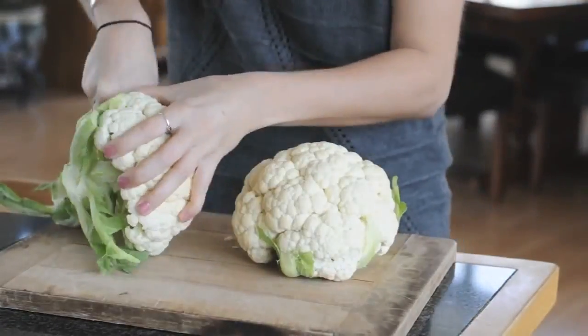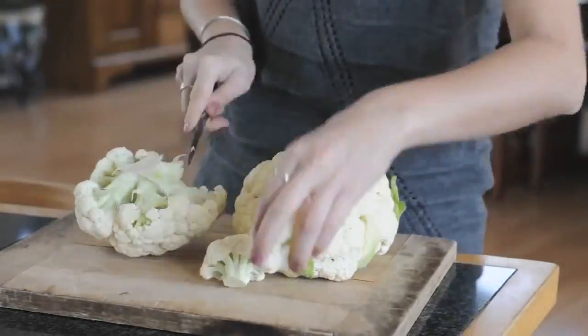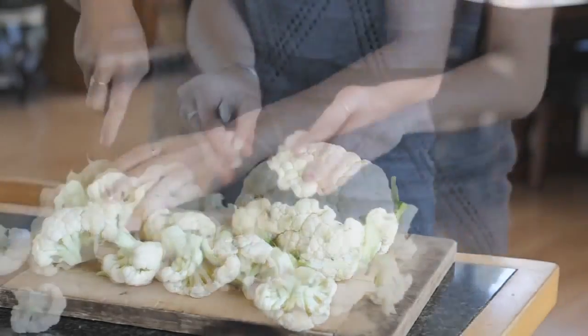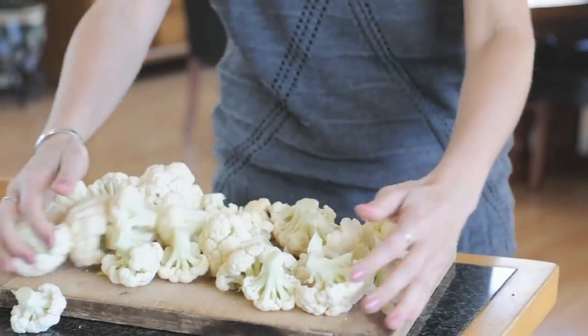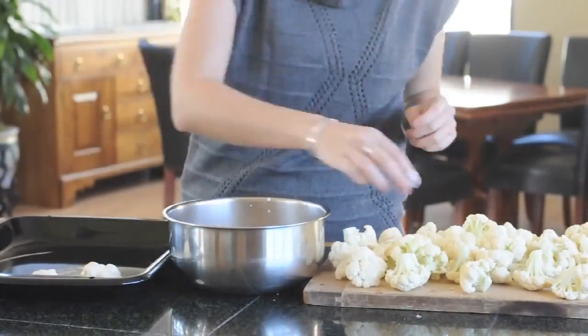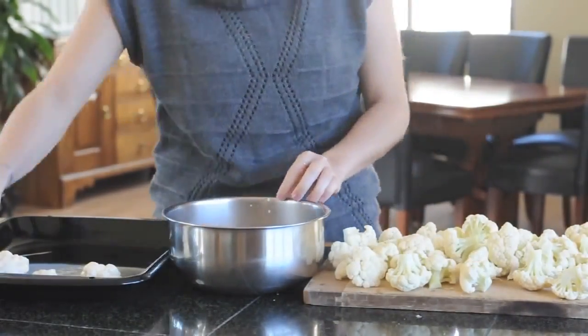Now you're ready to cut the cauliflower. You're going to cut off the stems and then gently cut them into florets about the size that you want your buffalo wings. Once they're ready, you'll be able to take these florets and dip each one in the batter that you just made. Make sure it's thoroughly coated and then place them on a baking sheet.